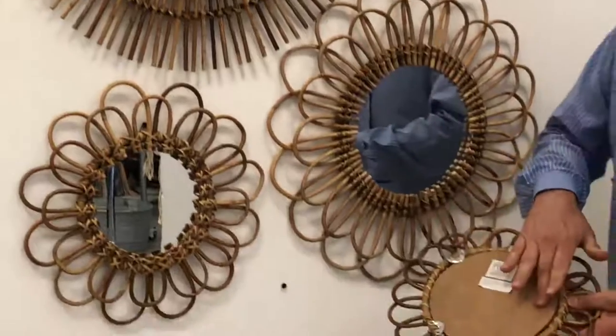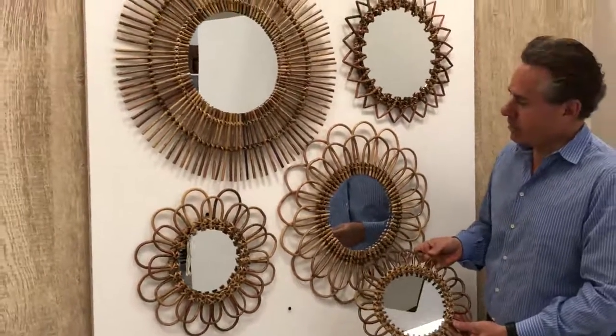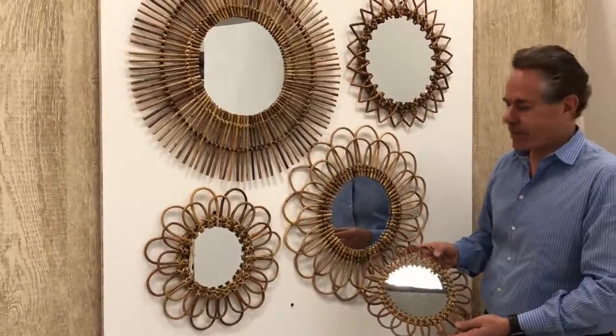It's on a very simple back with the MDF. It has a hanger here so that you can hang them up, and you can create such a beautiful wall in your home. All of the finishes in terms of the colors are all natural and will be different.